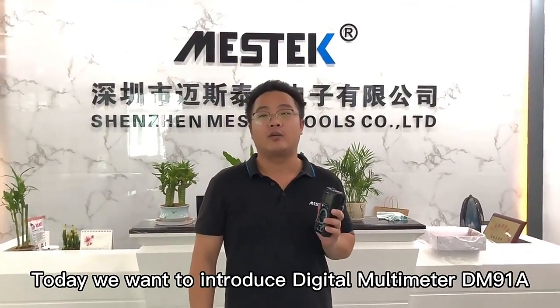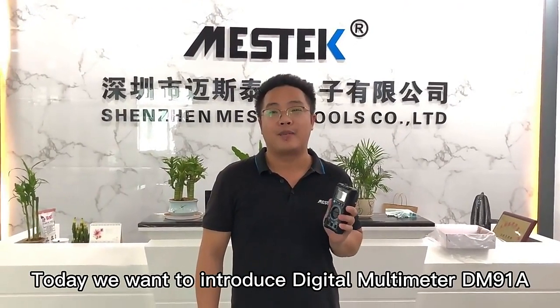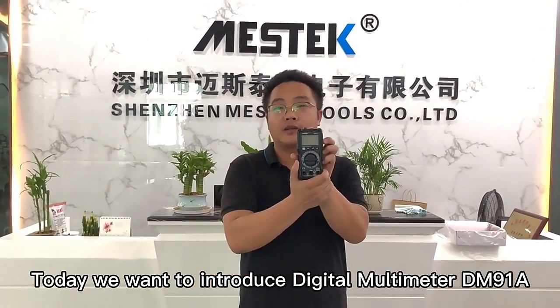Hello everyone, this is Michael from Shenzhen Mask and Tours. Today we want to introduce the drone data monitor DM-910.